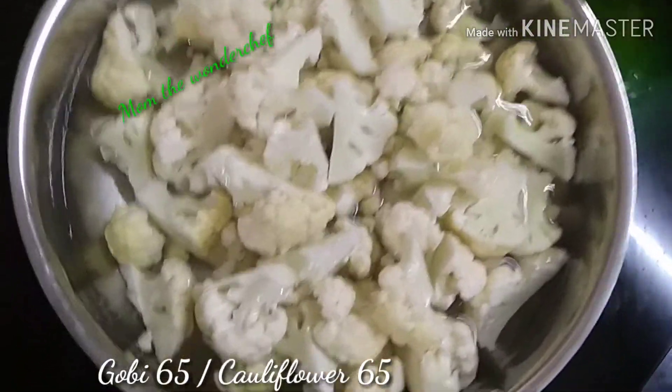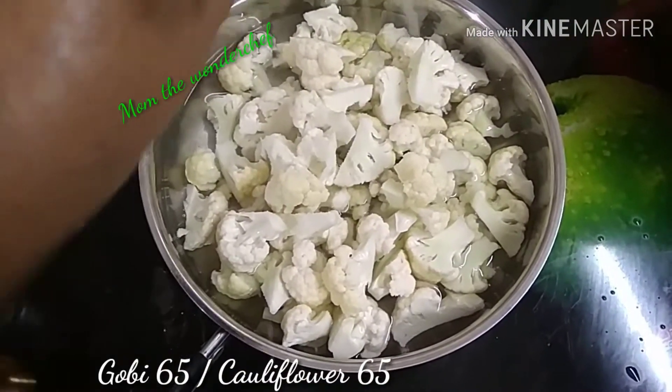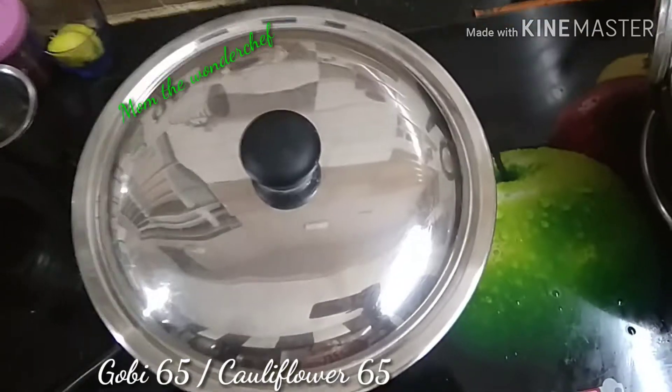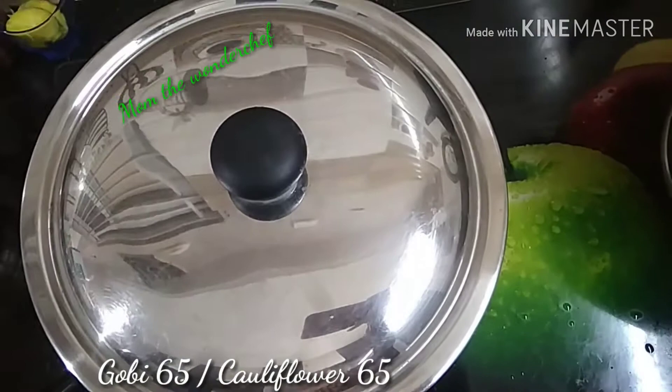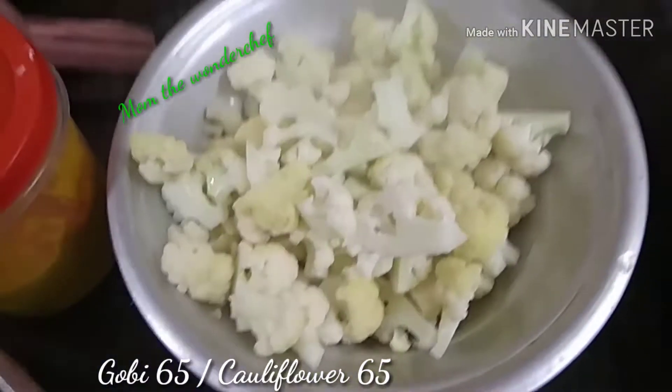We add a pinch of salt so that the cauliflower is well seasoned. After boiling for two to three minutes we close the lid and make the flame slow. Once done, we strain the excess water using the strainer.